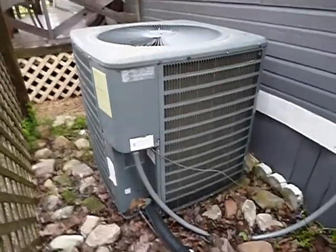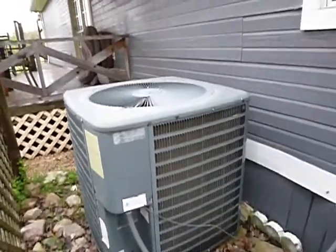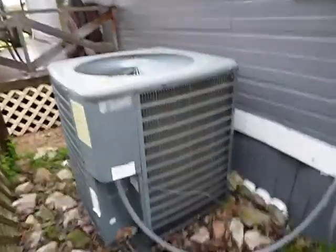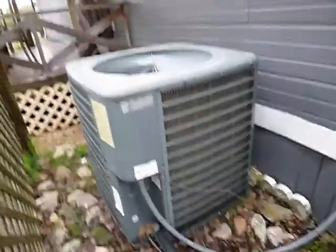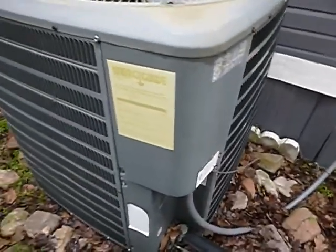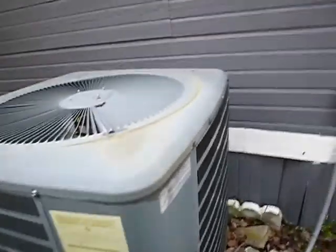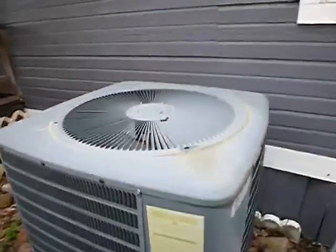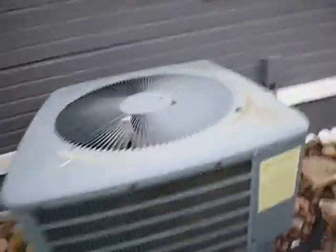Las Vegas is going to give you 14 years. So it's just time — it's time for this unit. It's too cold out here today; it's 50 degrees. So we did not fully operate this — we bumped it on, but we don't know how efficiently it's even operating today. We don't have a clue.